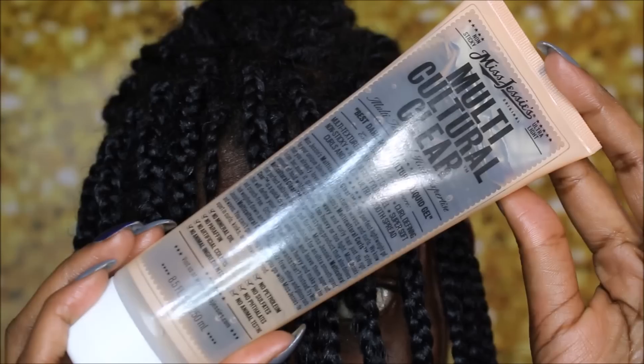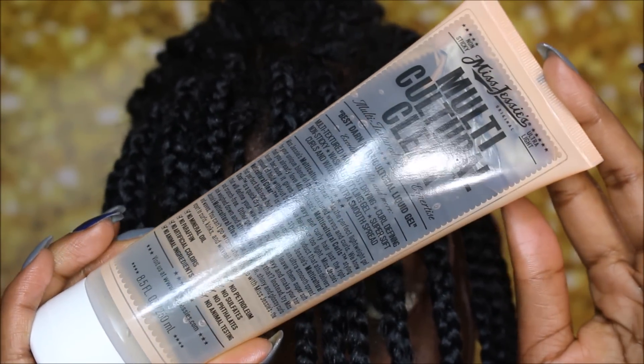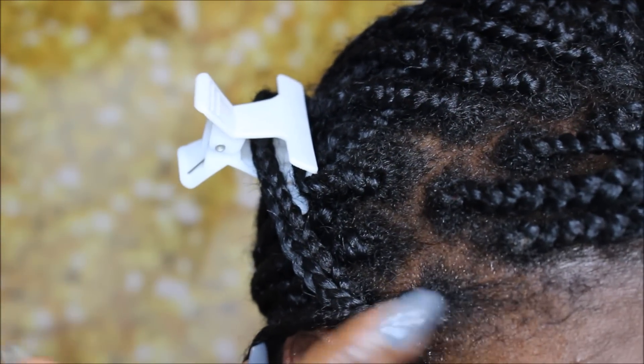The product that I'll be using is the Miss Jessie's Multicultural Clear Gel. You can use whichever gel you would like. I like this one because it does not flake and I like how liquidy it is.